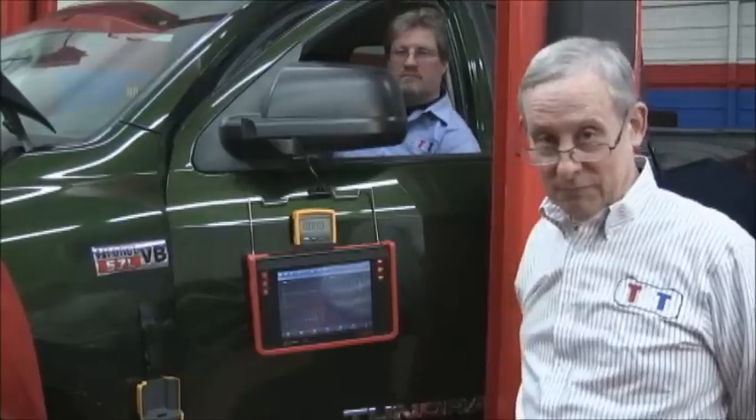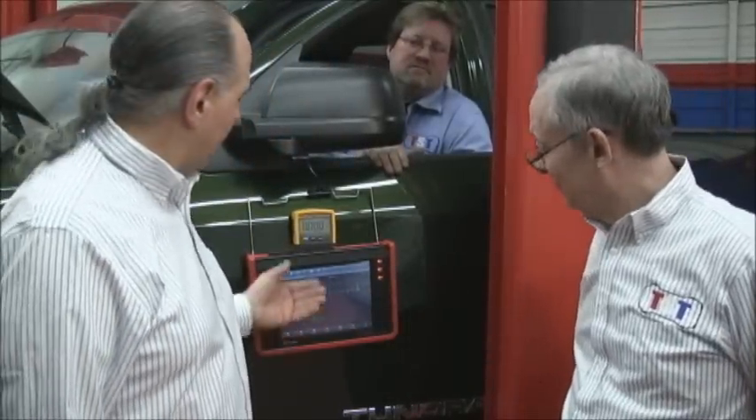Wrapping it up — there's Eric in the back, Pierre, and Gene, and myself. We just showed you, using the Launch new X431 pad and the Fluke Meter — and you can use whatever you have — but these were two of the top ten tools that we picked. You could diagnose air-fuel ratio sensors without a problem. Thank you, and if you have any comments, we'll get back to you.